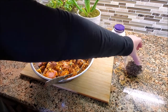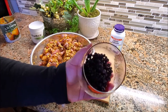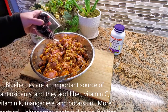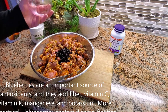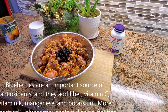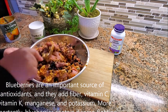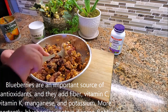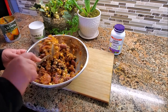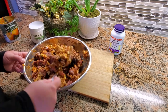And now this is wild-picked Canadian blueberries. They're a little small, as you can see, because they're wild-picked. You get lots of vitamins and minerals and, more importantly, antioxidants in these blueberries, which is why they're a great addition to your dog food.